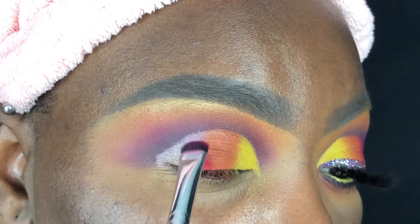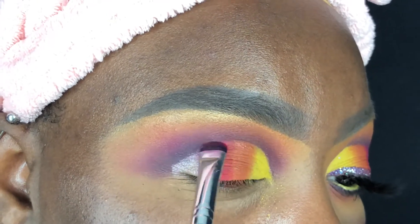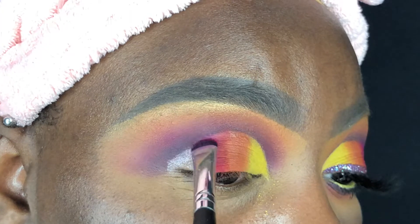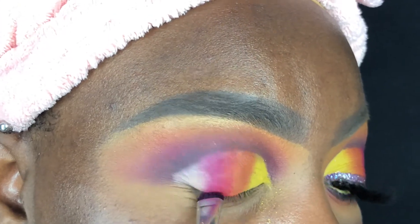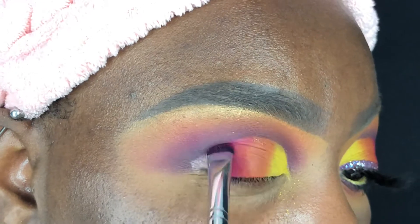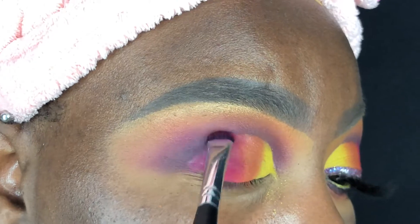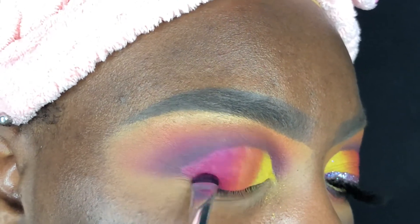Now I'm using my Morphe M408 brush and going back into the shade Totally, applying it on the outer part of my lid. I'm so happy that Myesha picked this palette because everything is just blending great, building up great, there's minimal fallout — I'm just so happy right now, I'm unbelievably giddy.